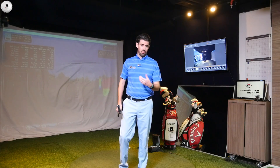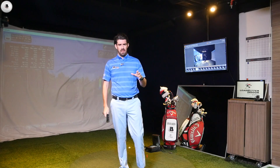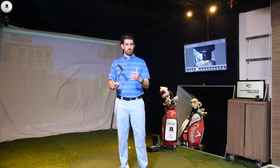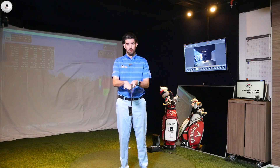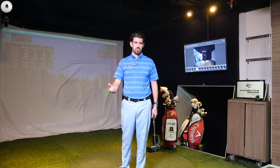A lot of tour pros are playing on very slick greens. So if they're feeling nervous or getting any sort of twitchiness through the hands, it's going to cause them massive problems. It's understandable why so many players have gone to this grip, especially players who have maybe had periods where they've been struggling a bit.